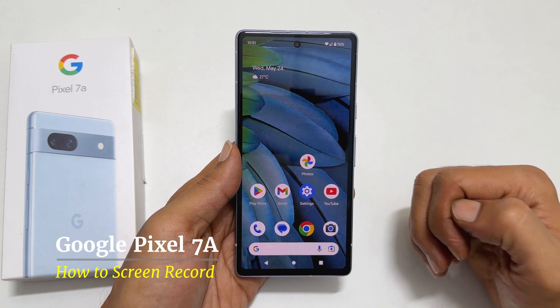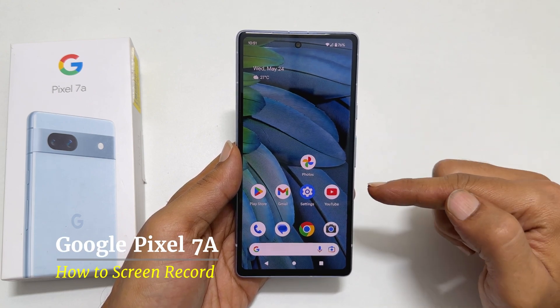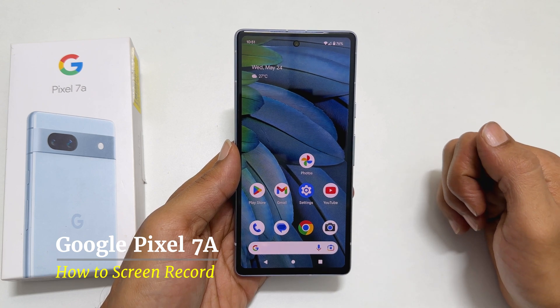Hi there. This video will show you how to do screen recording on Google Pixel 7a. Let's get started.